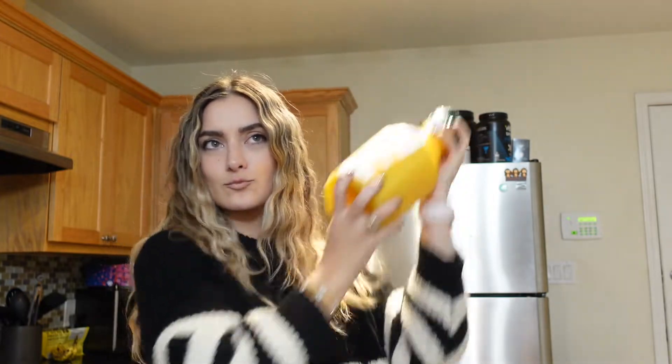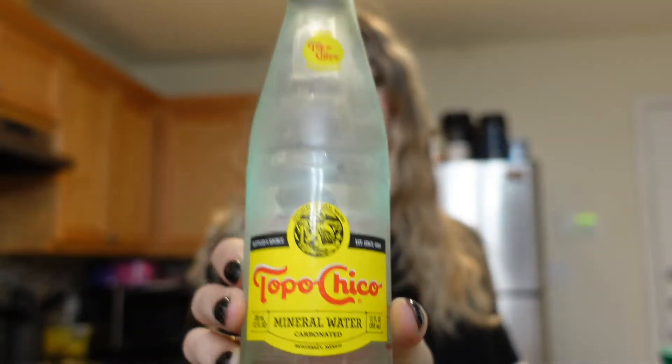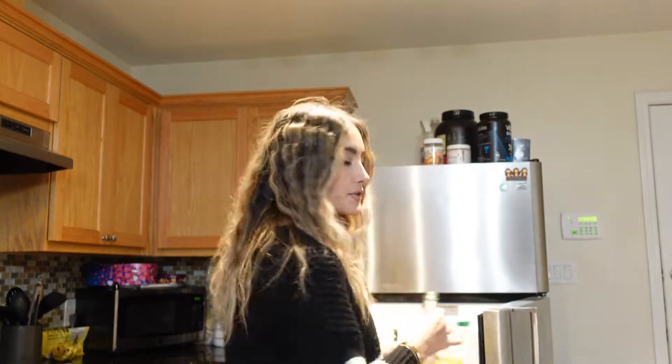Shake the orange juice first, about 60–70 percent. We have two cups with ice already. We're using Simply Light 50-calorie orange juice because we're fit in this household. Topping it off with plain Topo Chico. I do wish it was a little bit more bubbly — it just needed more Topo Chico. So put a little less orange juice and more Topo Chico, and there you have it: a mocktail. It's almost exactly like an alcohol-free mimosa.